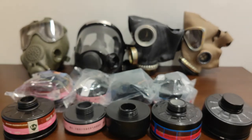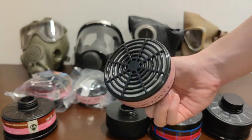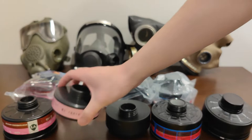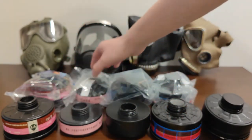Next, we have a TF P3 filter — just a particle filter without the activated carbon vapor filter section. This costs just $9 brand new from TF.